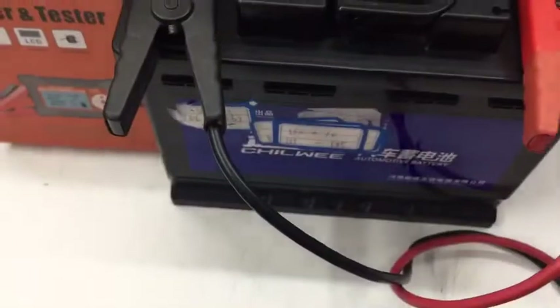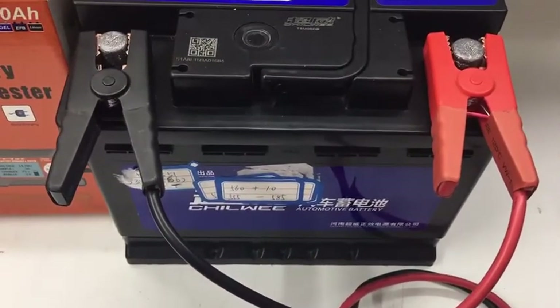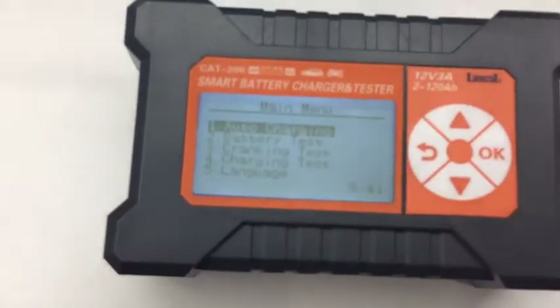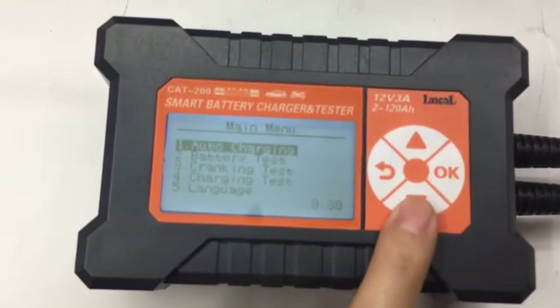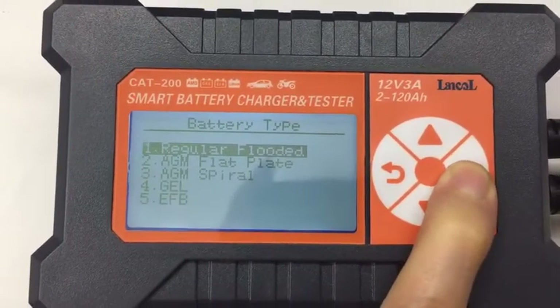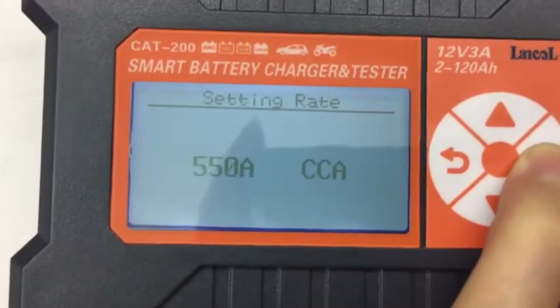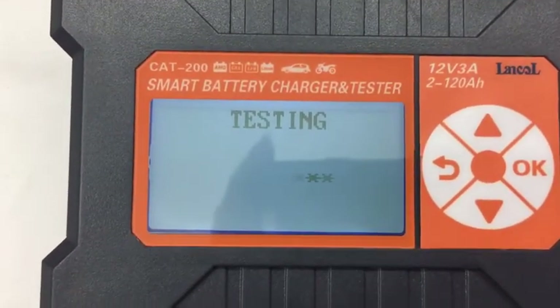First, we should connect the connector to the relative side, and we do the battery test first. Choose regular flooded. CCA, we should tap it in as 550. Then we do the testing.